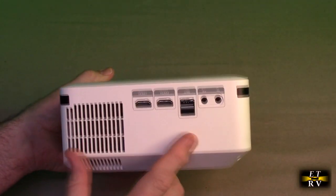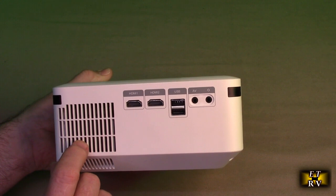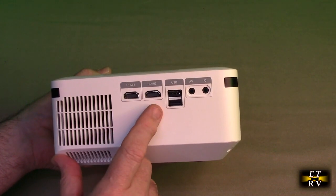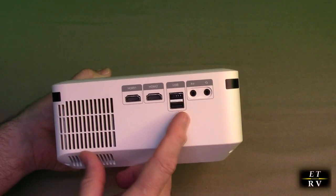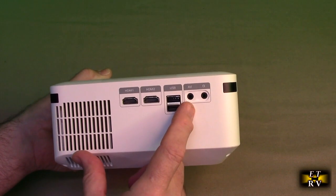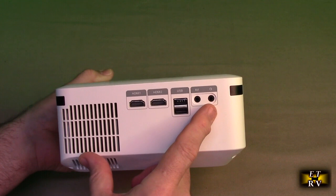The side here has ventilation for heat dissipation. It has two HDMI ports — one and two — and two USB ports where you can put memory sticks and other streaming devices. There's also an audio-video input connection and a headphone output connection.